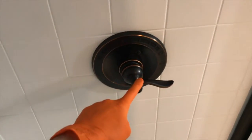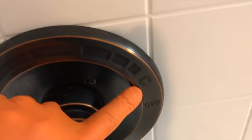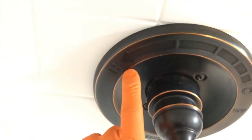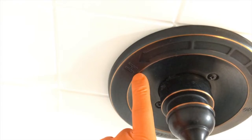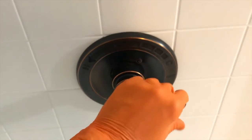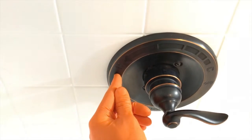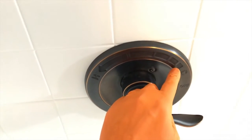Inside the bathroom now — believe it or not I'm standing inside the actual shower. Here is the shower handle that is reversed. As you can see, that is a C that stands for cold, and the arrow all the way to the left to the H that means hot. The unfortunate thing is the internal stem is reversed, so when we open up the handle and turn it all the way to the H, we never get hot water. But if we leave it on the cold setting, we get hot water.